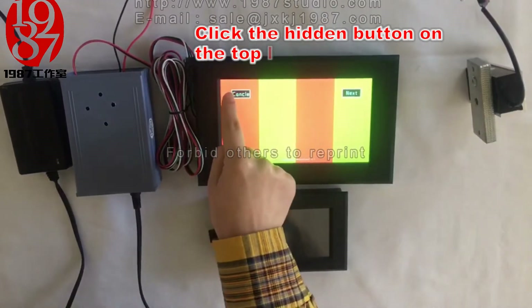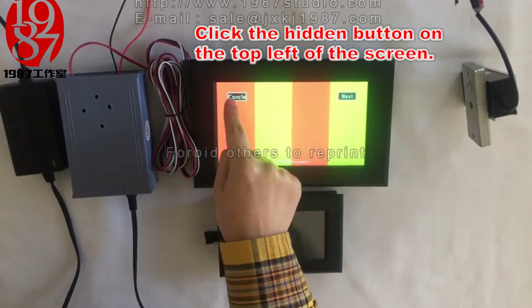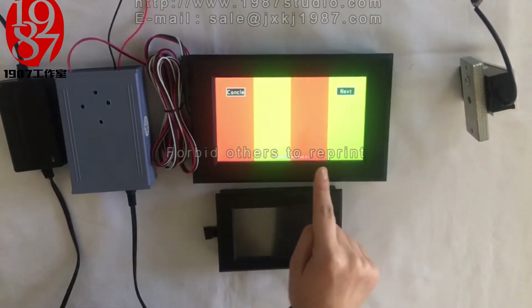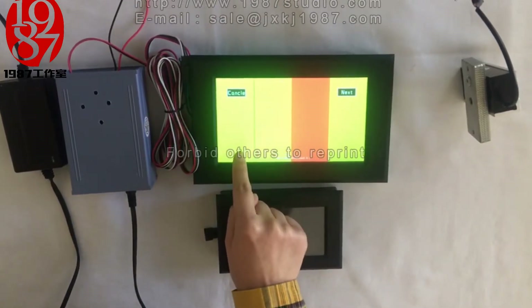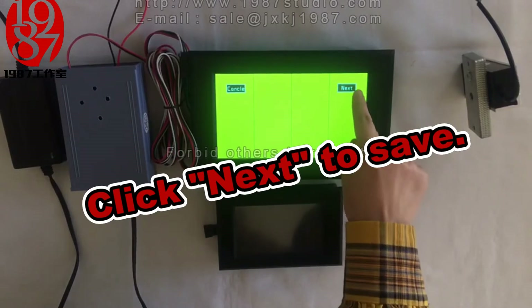We need to click the hidden button on the top right of the screen. Now let me set the password. For example, the password is green, green, green, green. We click next to save.